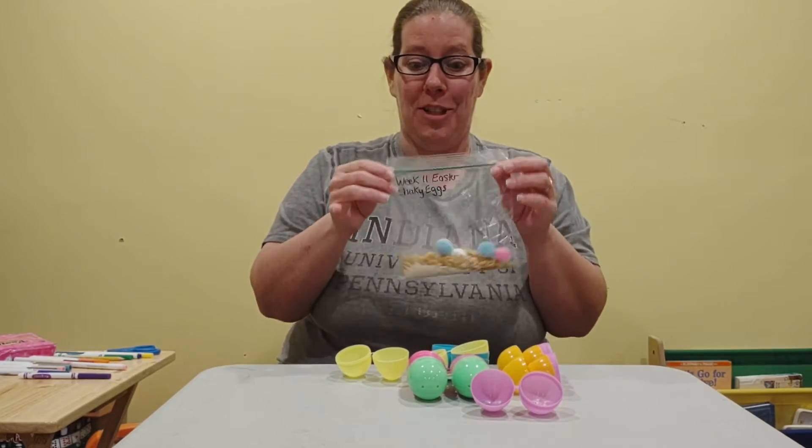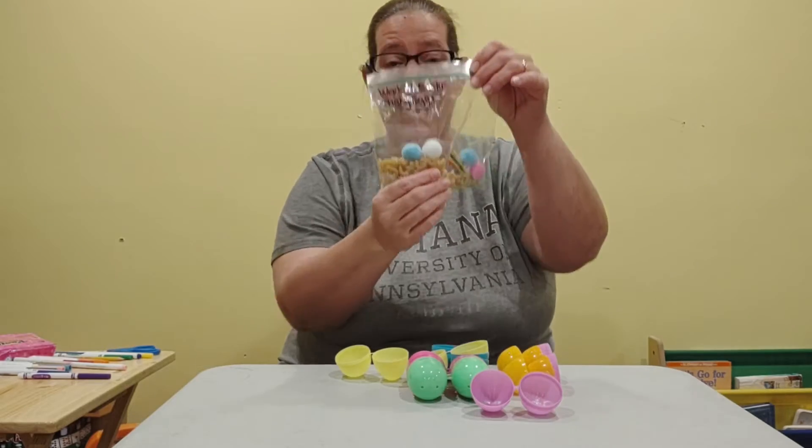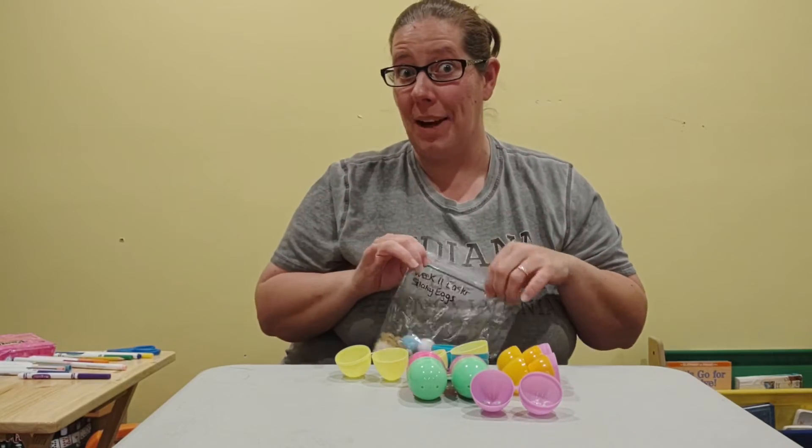Hi everyone! We are going to make some shaky eggs. We are going to be using a bunch of different things in this baggie, and you get to come up with something on your own too.